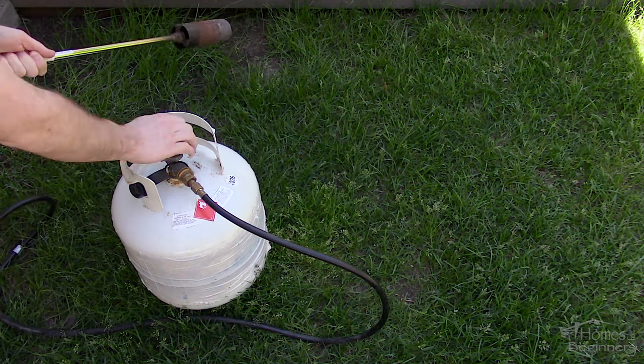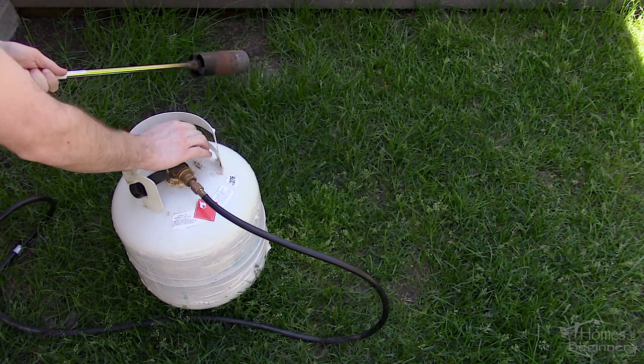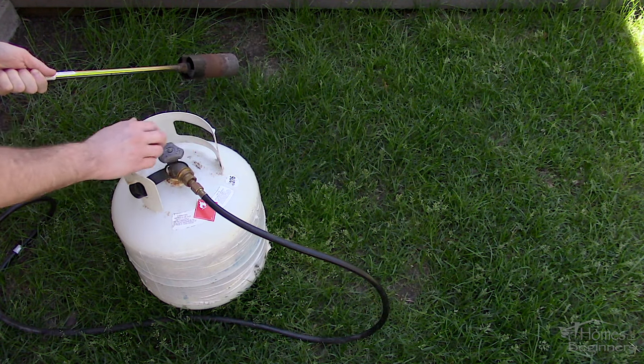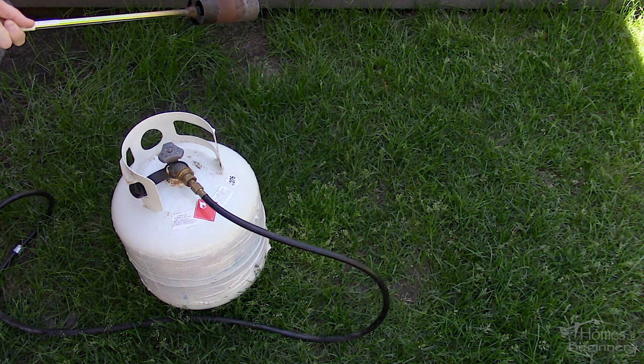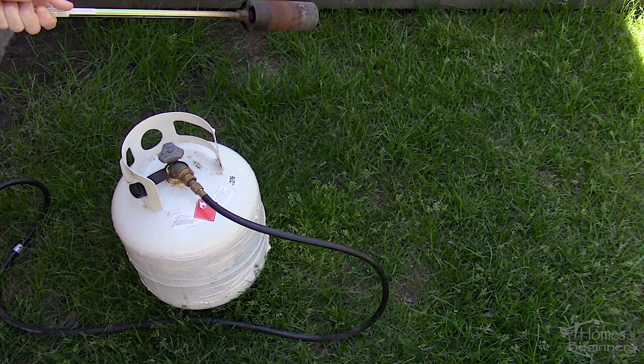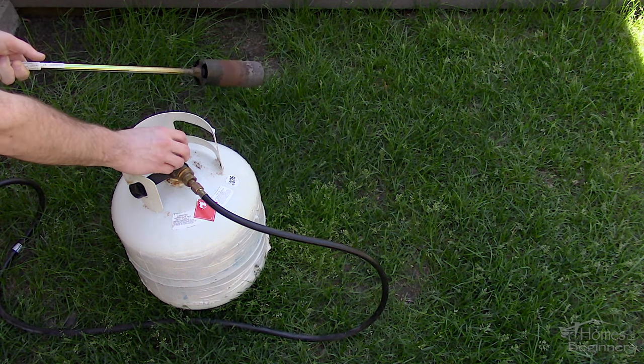Open the valve slowly and then you should see the hose move as it builds up pressure. You can use a spray bottle with a soap and water mixture to inspect for any leaks in the connections. Once the pressure builds up for a moment, then open up the valve on the tank fully.